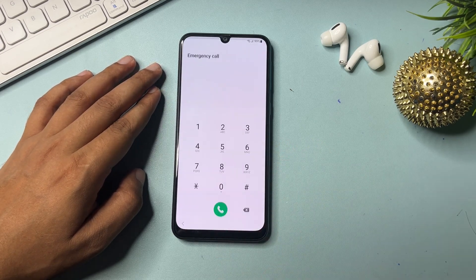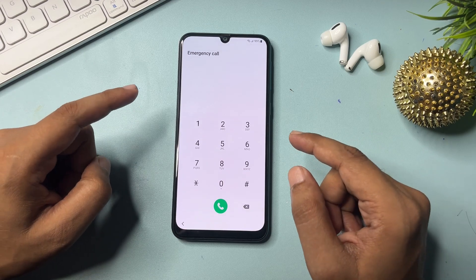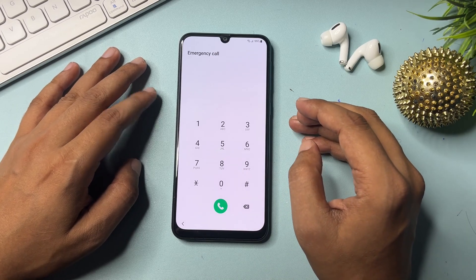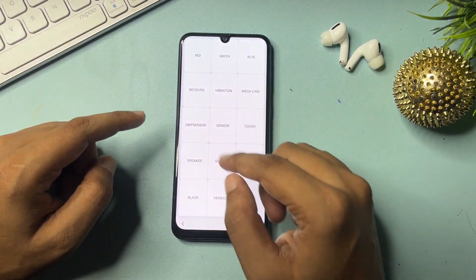Now go to the emergency call option. You will have to use a special USSD code: **,0,** . Dial this code and you will get a new page appearing on your display.